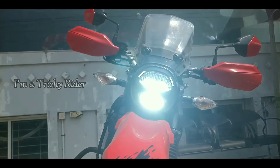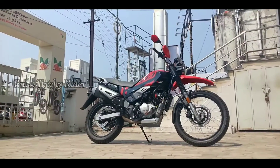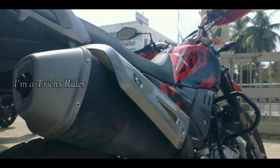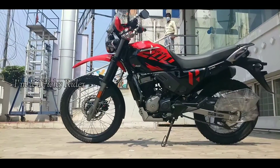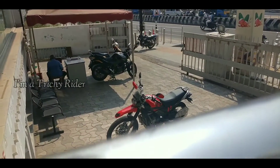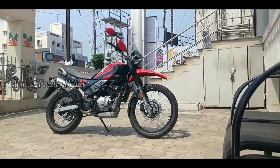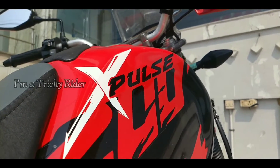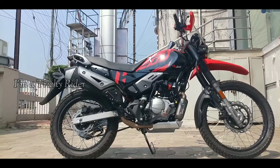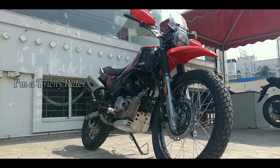Hey guys, welcome back to my channel. This is the all new BS6 X-Pulse 200 4V from Hero Motor Corp, a proper dual sports adventure tourer which is essentially loaded and value for money. This X-Pulse 200 4V is an affordable, within-budget machine and a raw entry level adventure motorcycle. This lightweight dual sports motorcycle is perfect for both daily commute and suits thrill seekers who are always ready to explore places during a weekend they have never seen before.